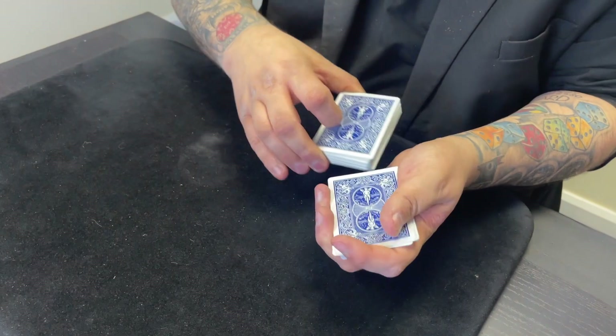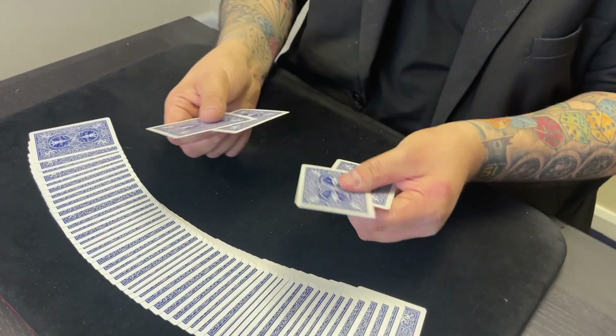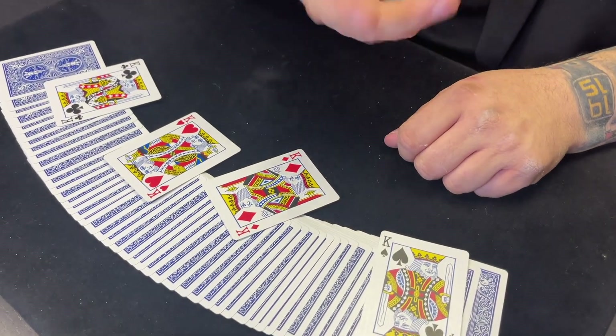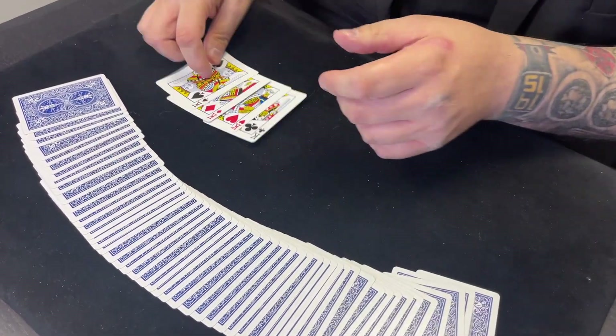Do you want to change your mind with any of those? Are you happy with those four? Because there are another 48 cards in the deck. I'll stick with the four. You want to stick with those four — I'm glad you stuck with those four. Do you know why? Because I need the four kings to do what I'm about to do. And the four kings — that's absolutely perfect. Well done, Jack. You are the man.